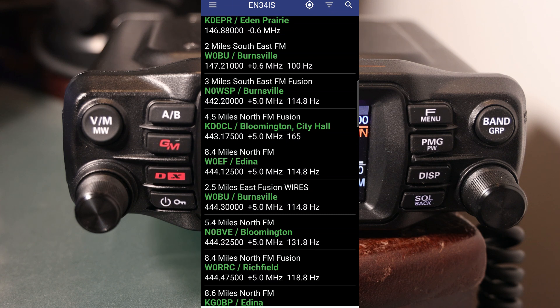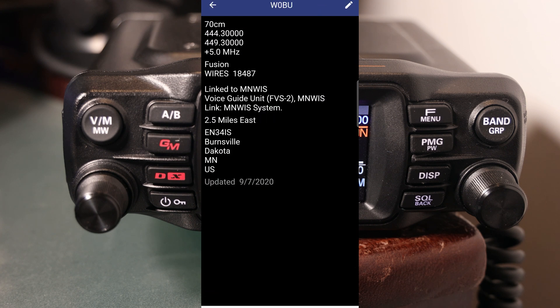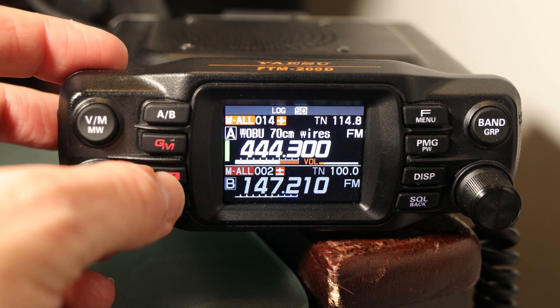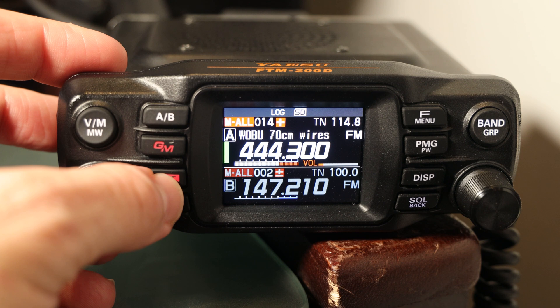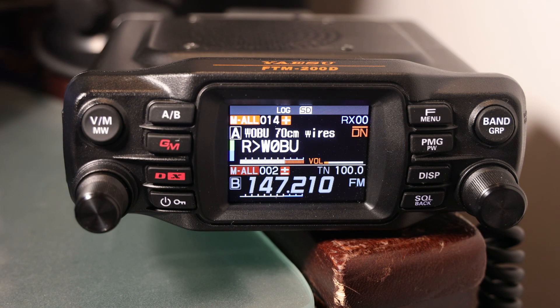The RepeaterBook app will use your phone's location and give you a filterable list. You'll have to do some listening to find hams operating in digital mode, but it's totally possible. Once I found a fusion-capable repeater, I programmed it into my FTM200. The next thing you have to do is switch to digital operation, which you can do with the DX button on the front left — just tap it until you get to the mode you want. I advise using DN with a line over it, which is auto mode. With that setting, if the radio hears a digital transmission it will receive digital, but if someone comes in analog it will handle that too, automatically — so you don't have to swap back and forth to catch any activity on the repeater.